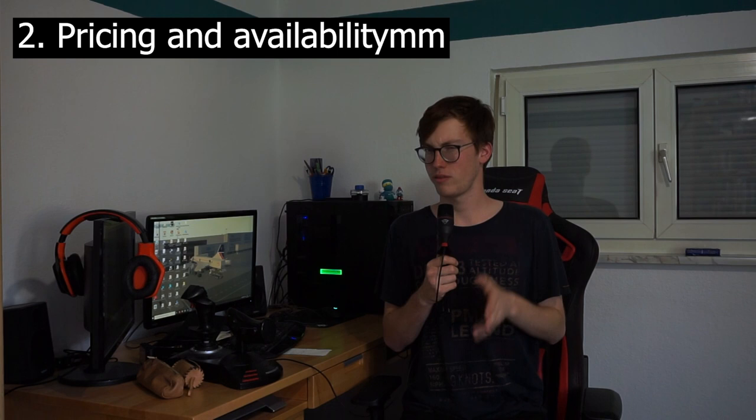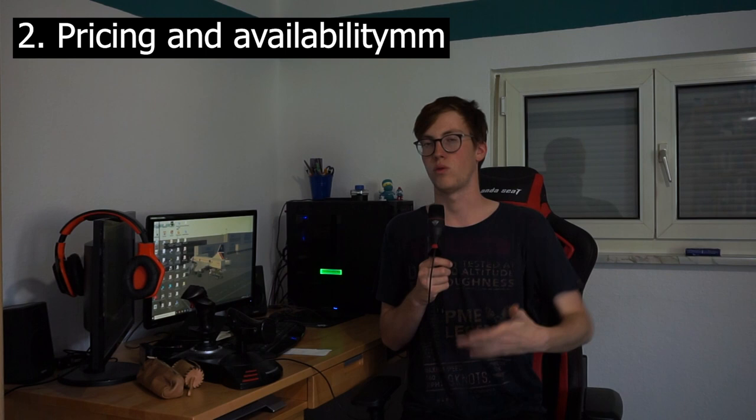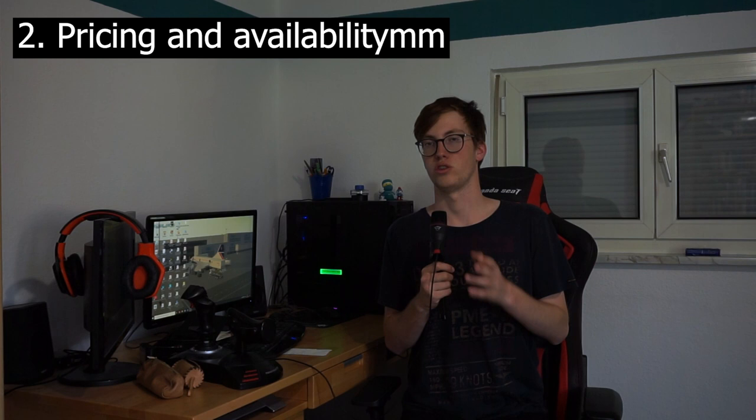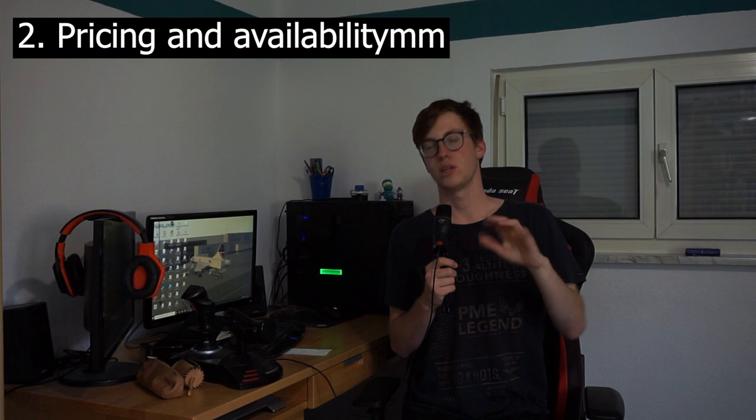Talking about pricing and availability: this camera is available online on various stores as well as the official Polaroid website. It costs between $50 for a working one in not-so-great condition off eBay, all the way to $400–$500 from the Polaroid store. To get a usable one off eBay you'll pay between $80 and $120. For this particular model I paid exactly 80 euros, which translates to roughly $82–$83 American.